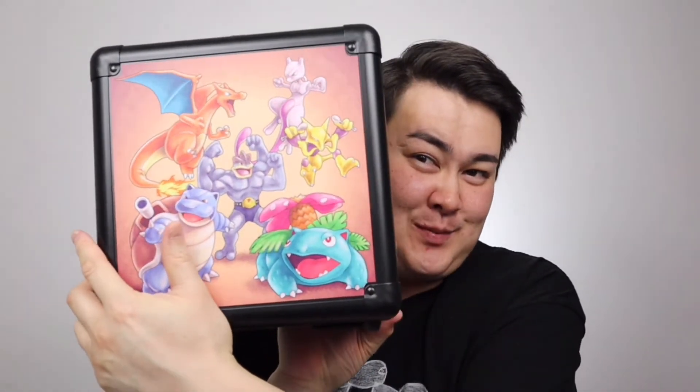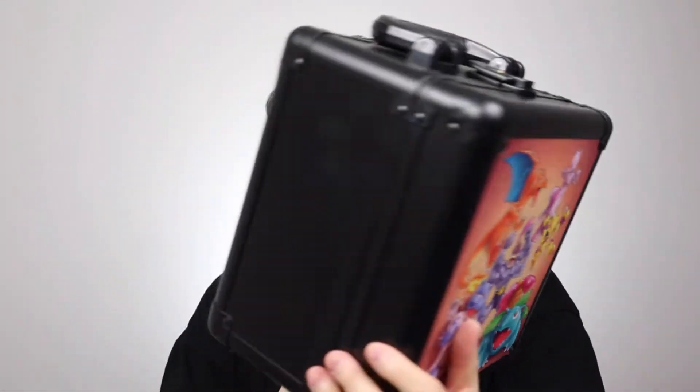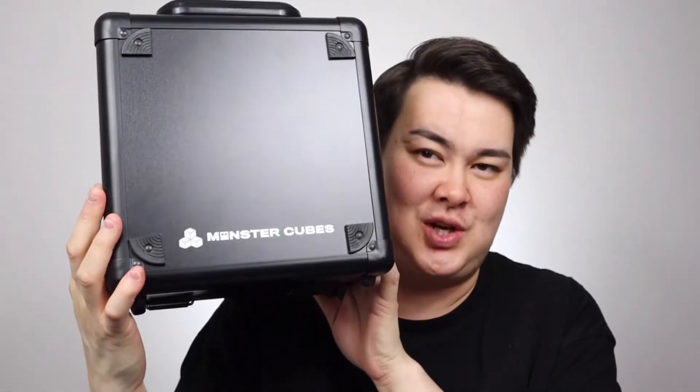Alright, let's open it up. It was wrapped so well. This is what the box looks like — I don't want to show the other side because it has my address on it, but it does say express shipping. Okay guys, I'm back — that took forever to unwrap. But this is what it looks like: you've got a Pokemon theme on the front, and on the back it just says Monster Cube.